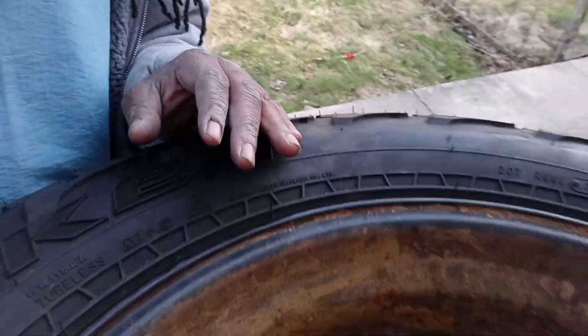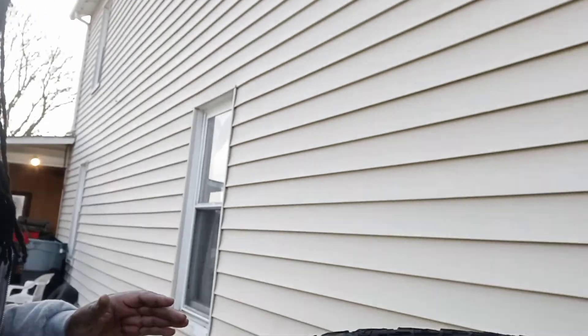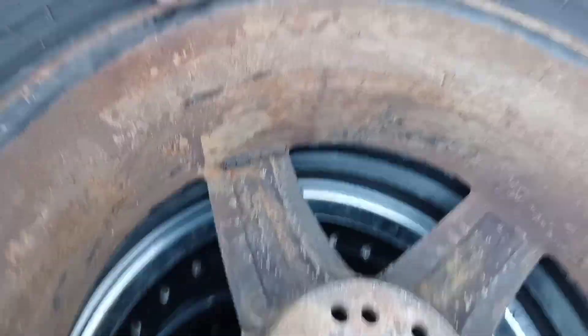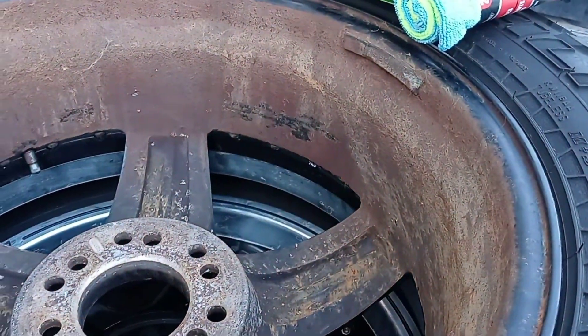Y'all see that? Just so y'all know, get a good understanding of what y'all were just looking at. Tires are good, in good shape. The rims are in good shape, but just from them sitting — give me one second — just from them sitting, they built the rust up on the inside.